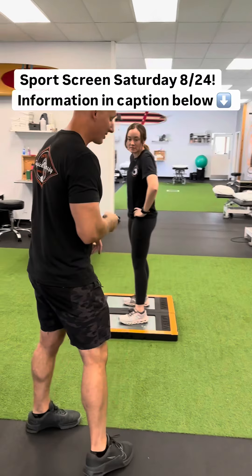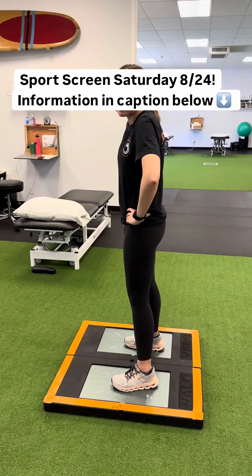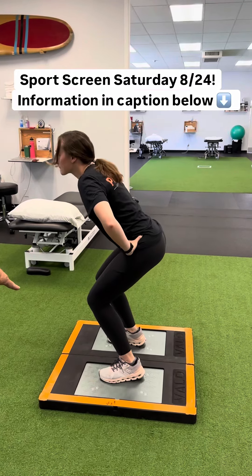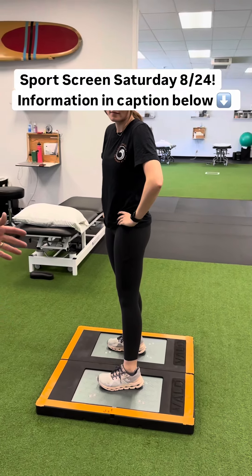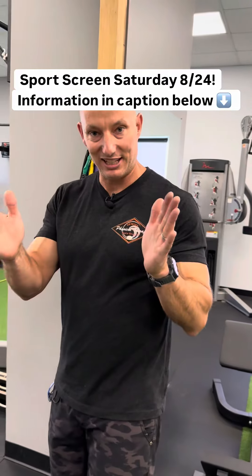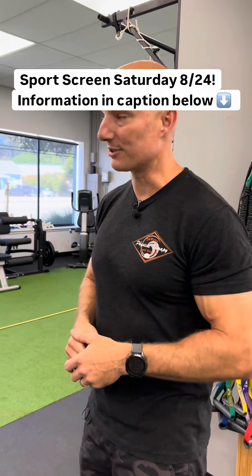Test number two, we have Jenna over here on some VALDE force plates, and we have a test battery of three different tests that we're going to do, including this counter movement jump. So we're going to be able to look at any asymmetries from side to side and see how she does. That's only one of the tests — we'll do two other ones, including some single leg work to also see what the asymmetries are. And per research, is she ready to go back to the sport of her choosing?